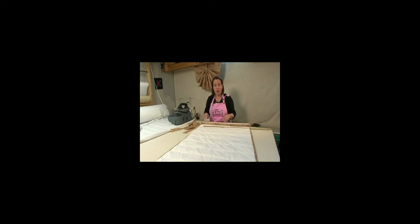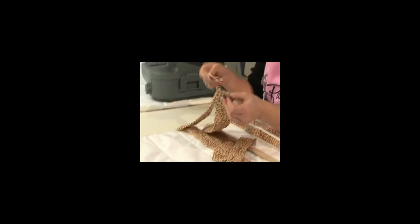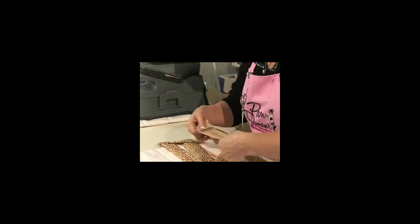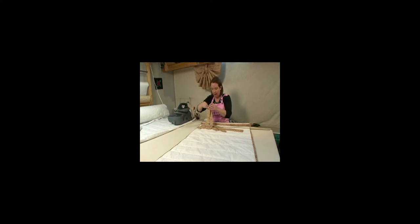For this shade I'm going to do two shorter tabs and put Velcro on them — I've already sewn the hook and loop tape onto them. You want to make sure when you do this that you've got them on the right side so that they overlap in the right direction, and that the longer ones go to the back.